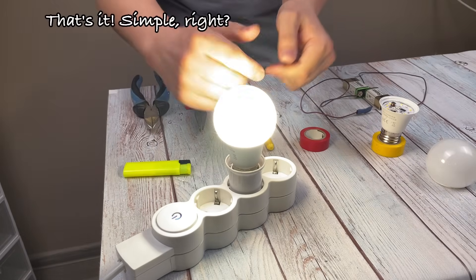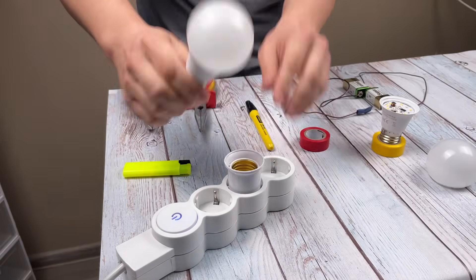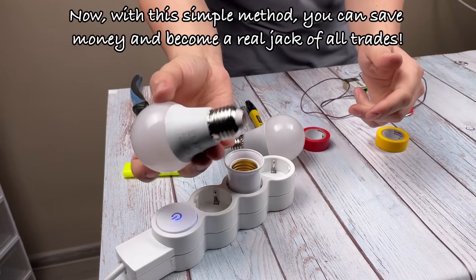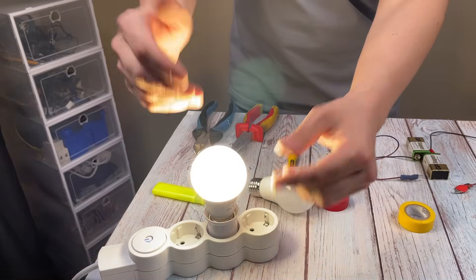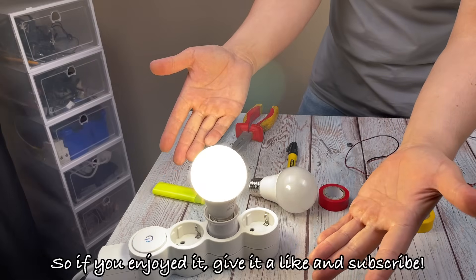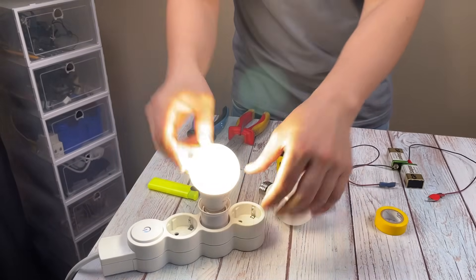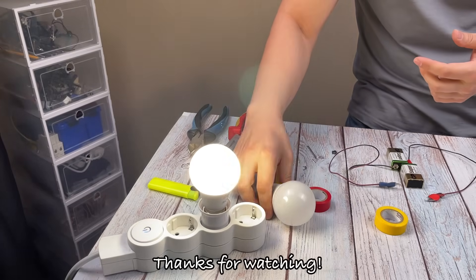That's it. Simple, right? Now, with this simple method, you can save money and become a real jack-of-all-trades. So if you enjoyed it, give it a like and subscribe. Thanks for watching.